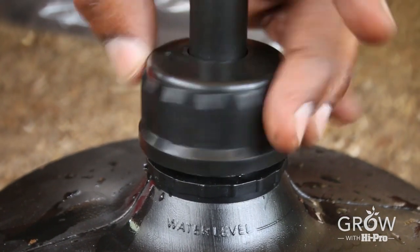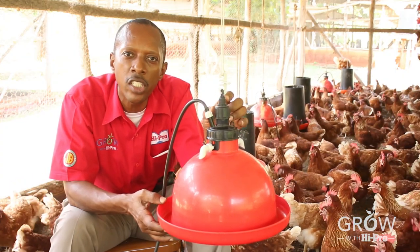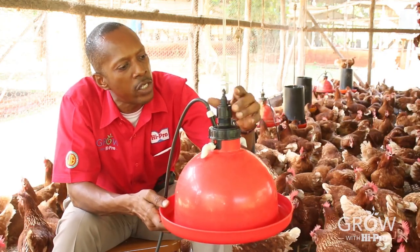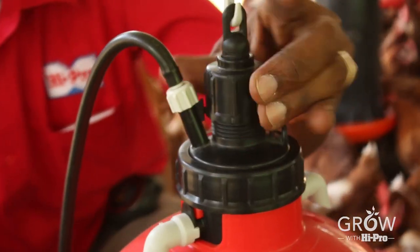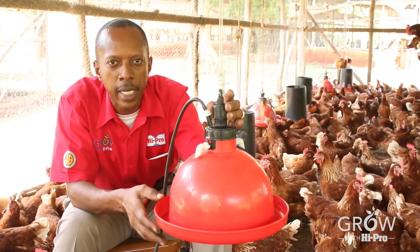Now that you have filled the ballast with water and the plassan is properly weighted, it's time to adjust the water level in the trough. To do that you use the water level adjuster — turn it down to get more water in the trough, and turn it up to get less water in the trough. That's how it is adjusted.